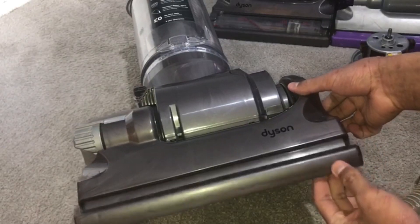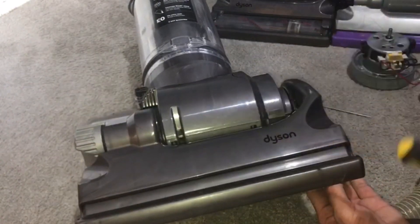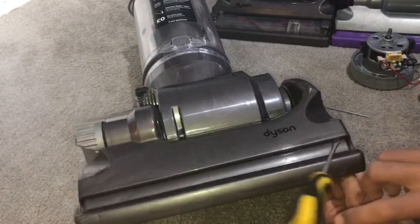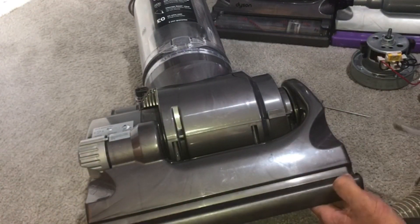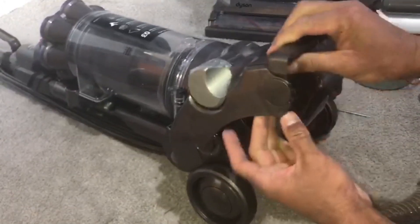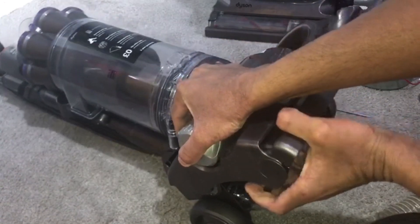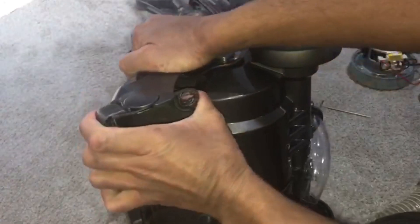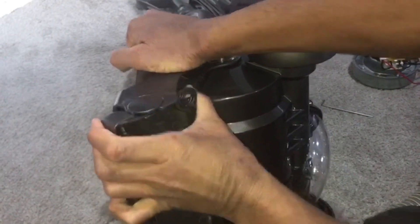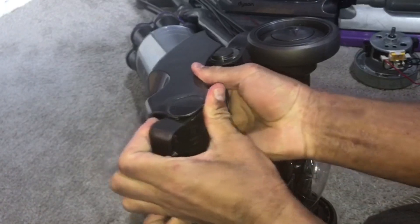Now to remove this floating piece. You can get a flat screwdriver and pop it out of each end, but the easier way in my opinion is to pull on this piece and just rock it up and down — like so. Same on the other side.